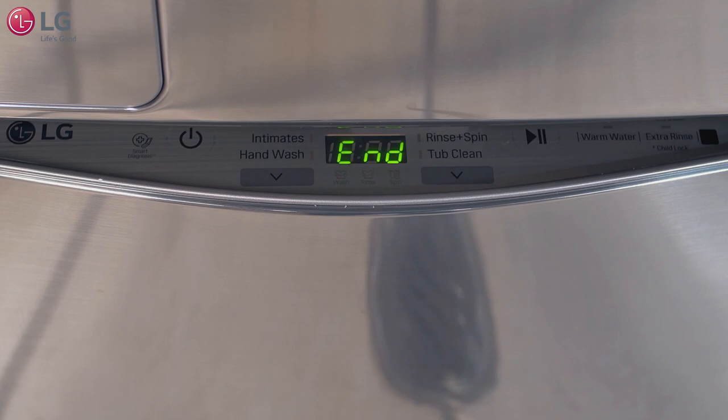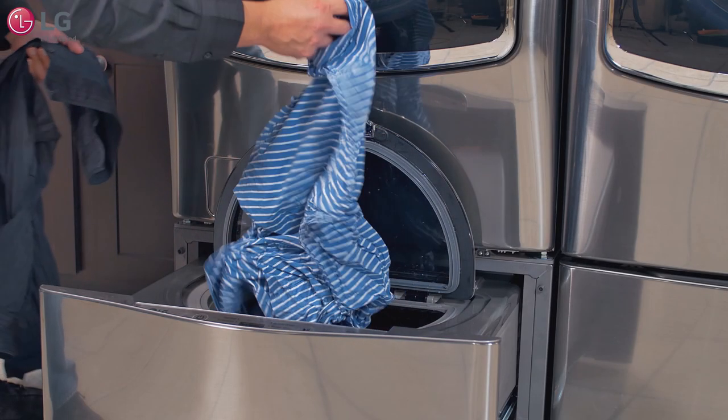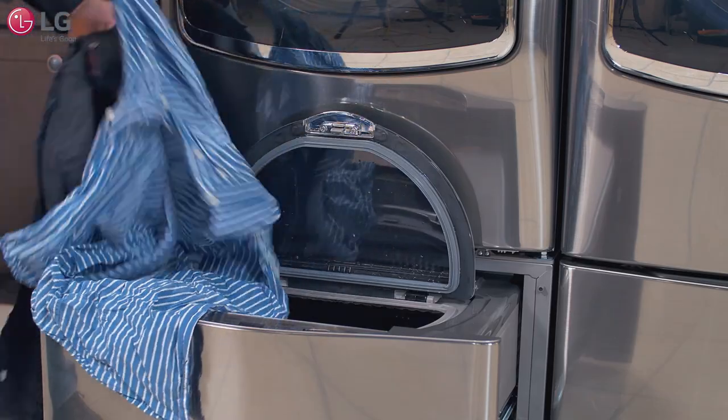When the cycle is finished, a melody will sound. It's best to remove your clothing immediately to reduce any wrinkling.